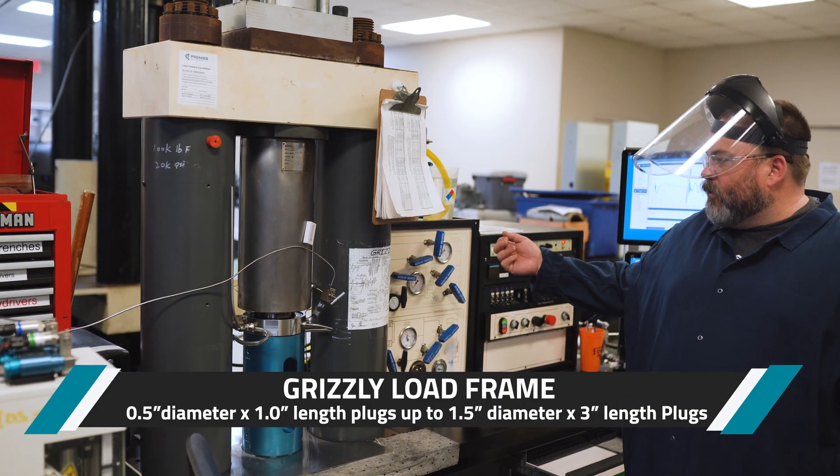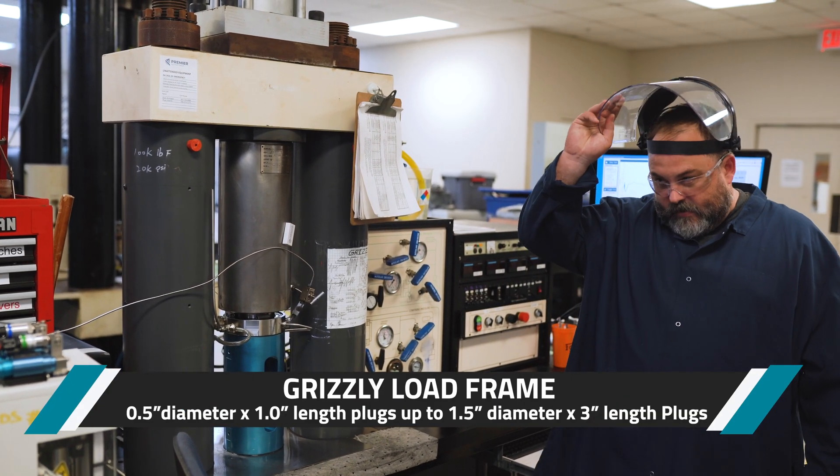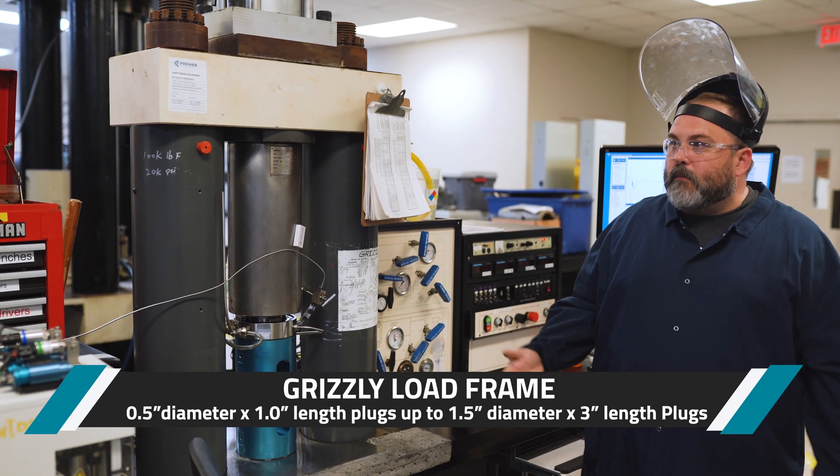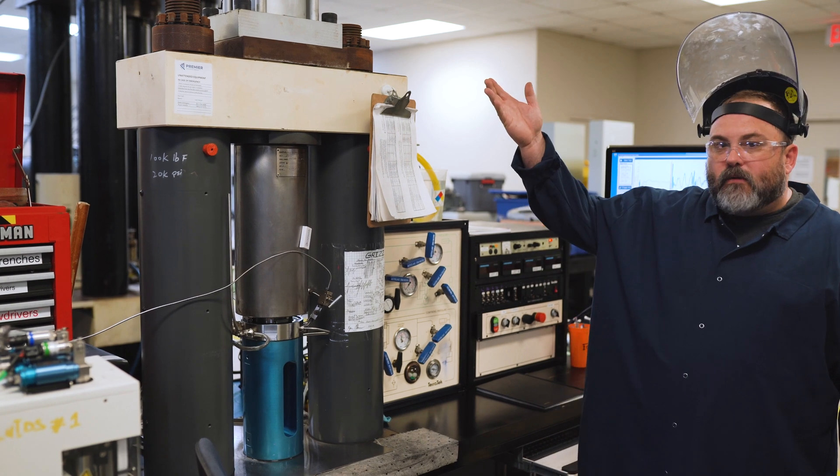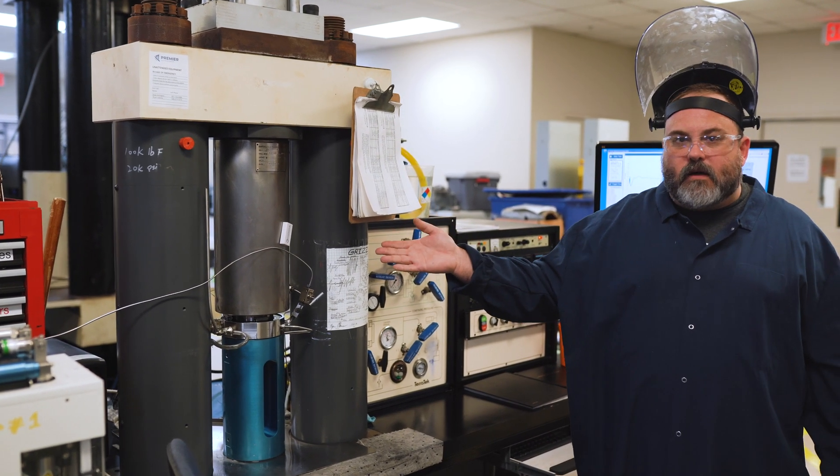Here's another quick view of one of our load frames — this is Grizzly, very similar to the Bison load frame. Same capabilities, same size of samples, same capabilities as far as 100,000 pounds force, 10,000 confining, and 10,000 pore stress.